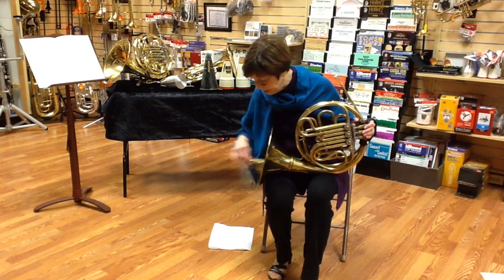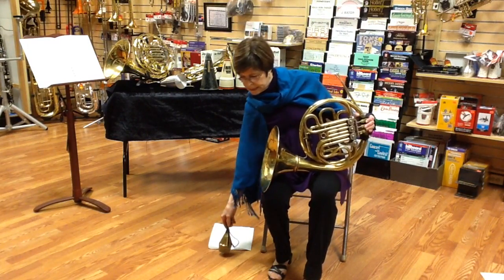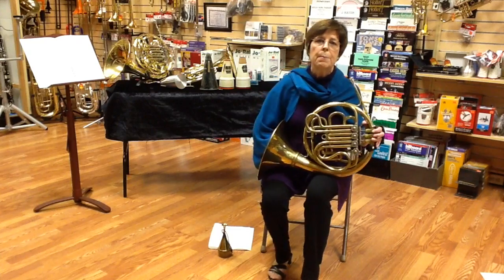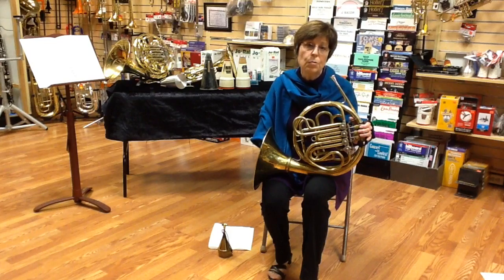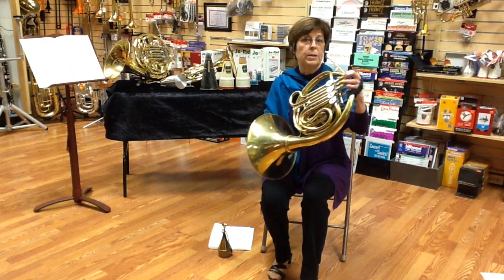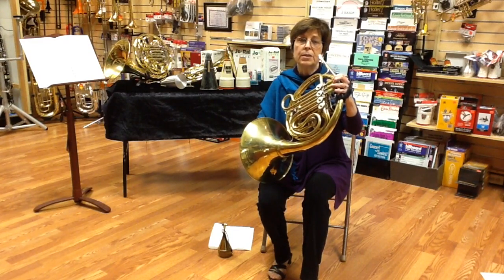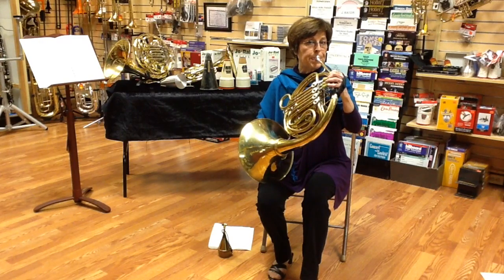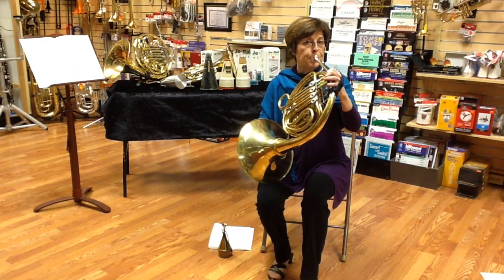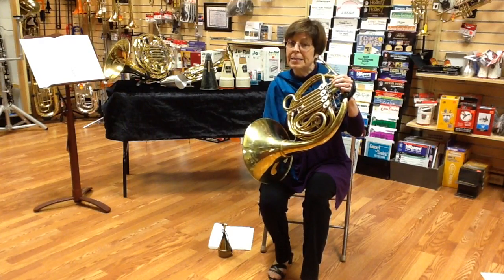So I'm going to take out the stopping mute. It's really good for making that buzzy sound. But there certainly are passages where the composer has asked for stopping and you don't have time to put a mute in and take it back out again. So getting a mute in and out in that time would not have been easy.